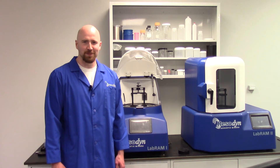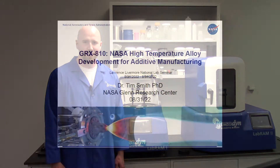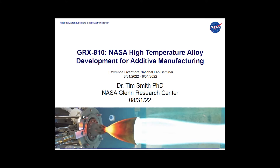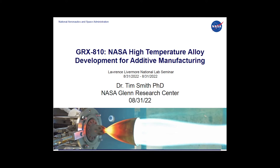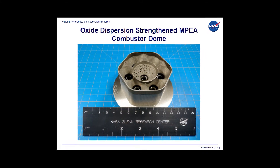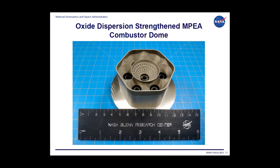NASA developed a new 3D-printed super alloy called GRX810, which demonstrates exceptional durability and strength, withstanding temperatures exceeding 2000 degrees Fahrenheit and lasting up to 2500 times longer than traditional alloys.